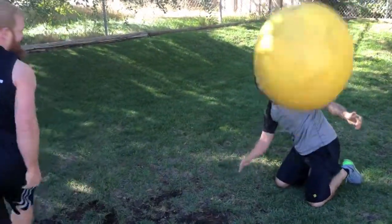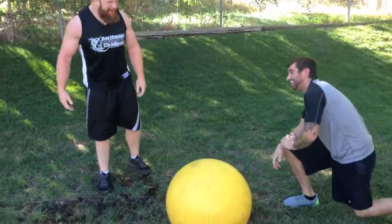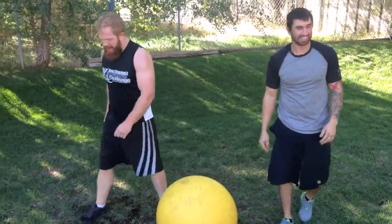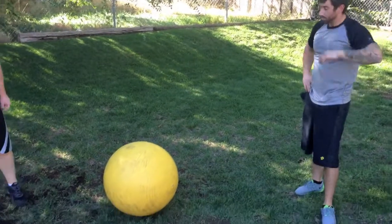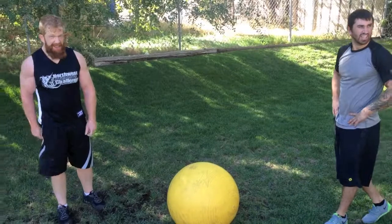Well done. The stability ball wrestle is great for balance and keeping your base and center of gravity. You can really feel the movement of your opponent and learn how to react — sensitivity to that movement. That is the stability ball wrestle.